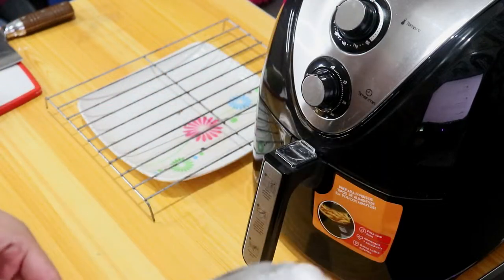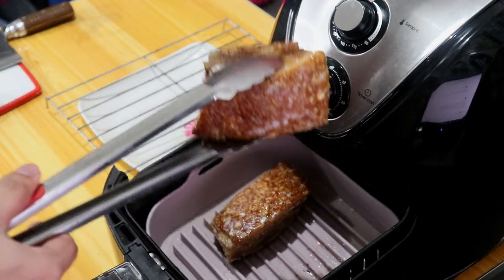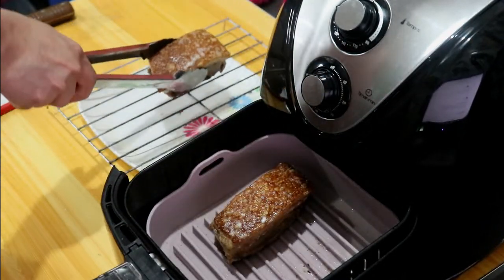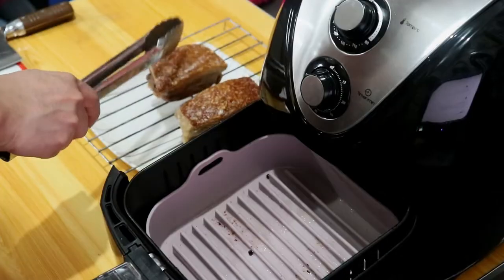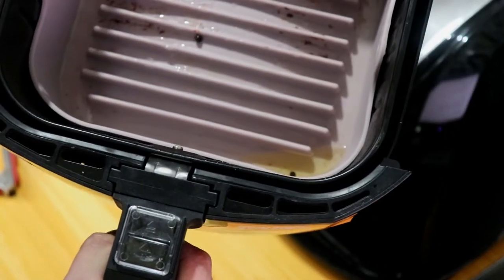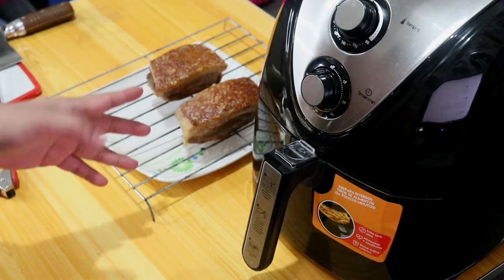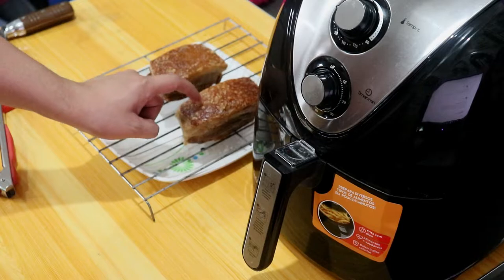Tapos na yung pangalawang luto. Titignan na natin sya — bumubula pa yung mga oil! Lutong-luto na sya, kita nyo yung color. Medyo crispy na yung balat. Napansin ko dito sa air fryer ay madami na namang mantika na lumabas at nasalo ng silicon. Hahayaan ko muna sya ng saglit para ma-drain yung mga oil na kumakapit pa. Titignan natin kung talaga naging crispy ba, naging crunchy ba yung skin.